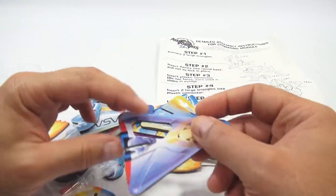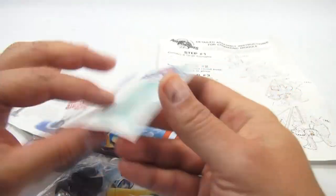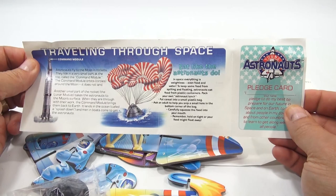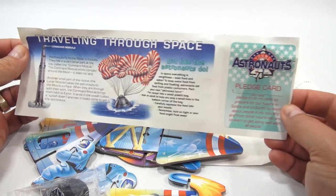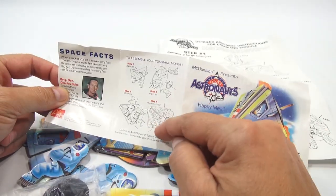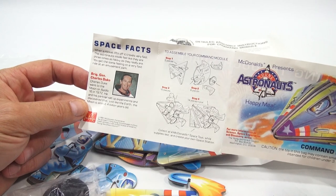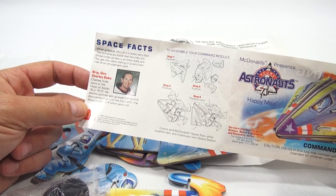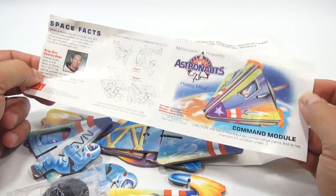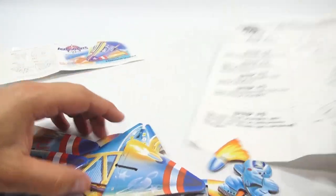Look at all the pieces — it's very thick, heavy cardboard. There's even more instructions, some space facts, and a pledge card that's perforated. The Command Module is shown at the top. There's also info on eating like the astronauts do. The fact sheet features Brigadier General Charles Duke, who went to the moon on Apollo 16 in 1972 — he and his partner discovered that just like the earth, the moon is almost four billion years old. Collect all four McDonald's space toys while supplies last!